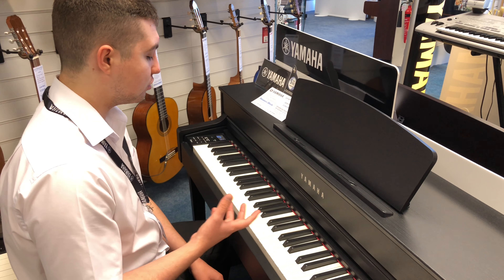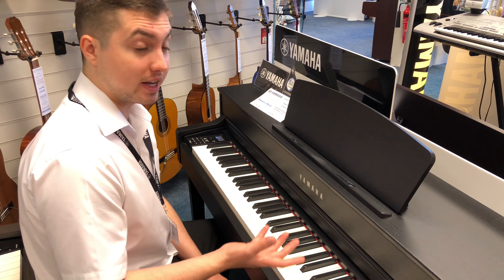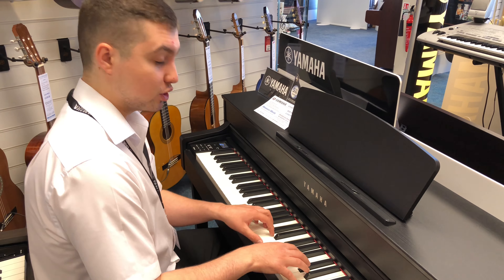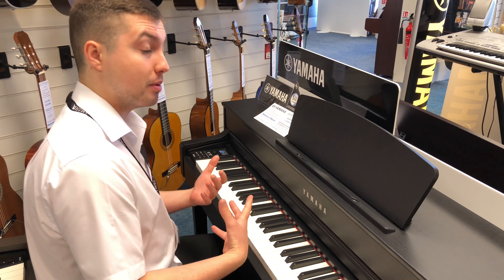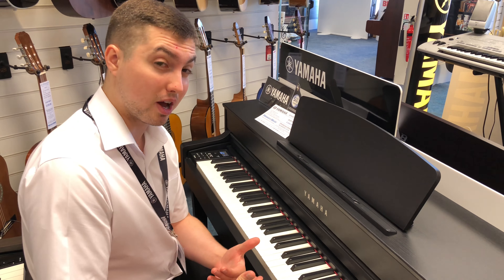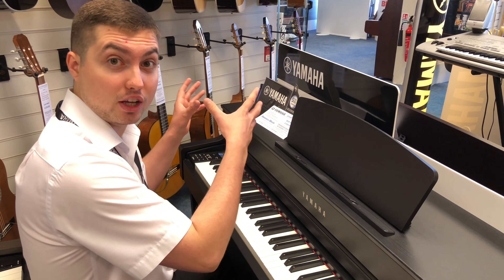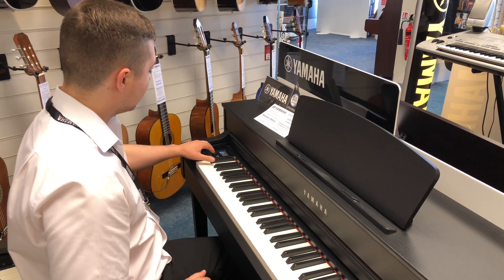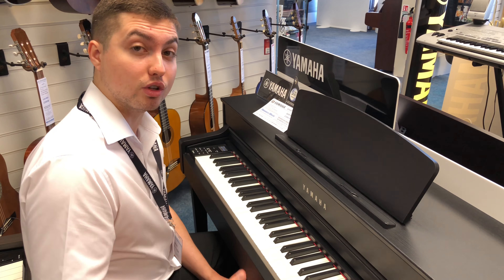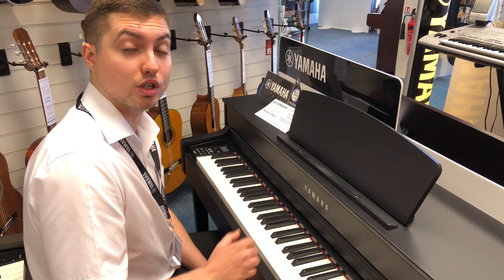You've also got the piano room, which means you can do things like change the lid position — which is really clever because it does change the sound. You can also change the touch curve. This is really interesting because if you're a beginner, you would change the touch curve to make it respond better to your playing. Whereas if you've been playing for a number of years, you would put the touch curve a bit harder, which means you can play it more like a real acoustic piano.